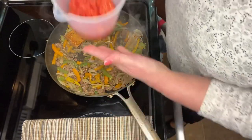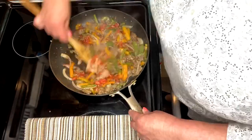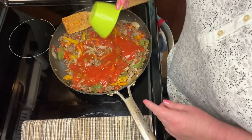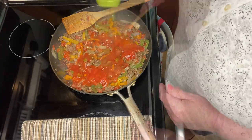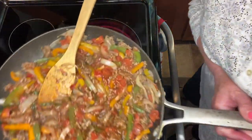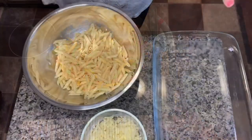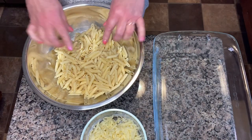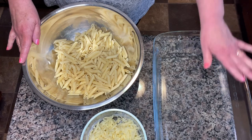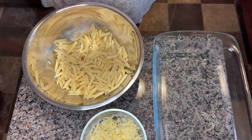The next thing we're going to add is the tomatoes. And now we will add the tomato sauce, and we'll just let it simmer for about five minutes. It's looking really good — it's smelling really good too. I have the cooked pasta in a large mixing bowl. I have a 9 by 13 baking dish that I have lightly sprayed with cooking oil, and now I'm going to get the meat and peppers and mix in with this.